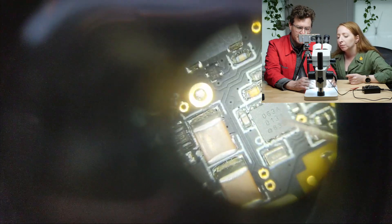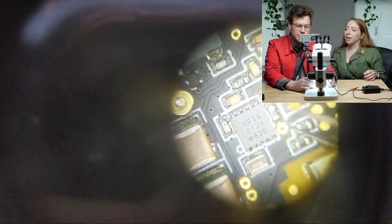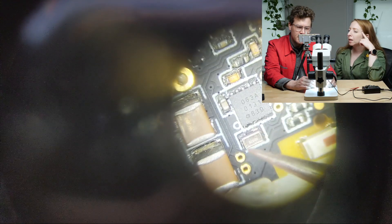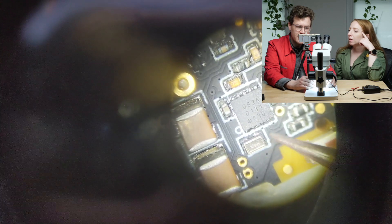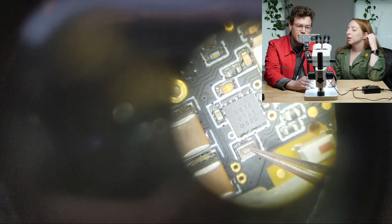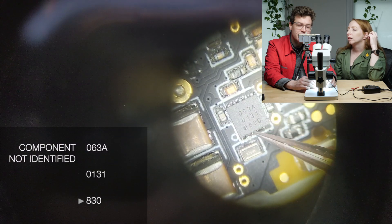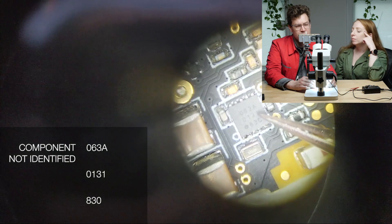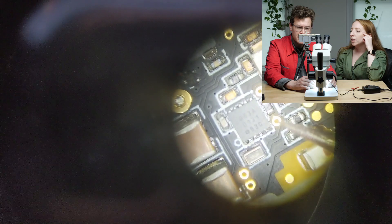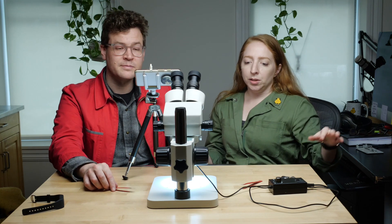I wish I knew what some of these other components were — we looked for a long time and couldn't find anything on the one that's on screen right now. I think this one's really interesting because it has its own clock crystal resonator off to the side. Is it another microcontroller or something? We'll have our readers help us out. The marking reads: 0 6 3 A 0 1 3 1 8 3 0. Usually one of these is a manufacturer's code, one is a date code, and one is a part number. But we did a lot of searching and didn't see anything about it.